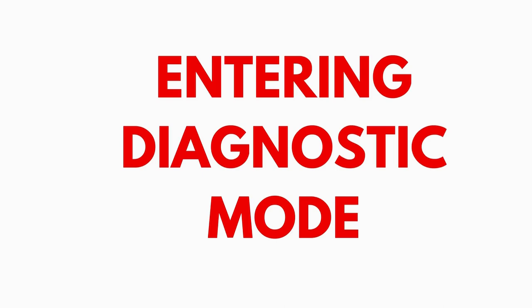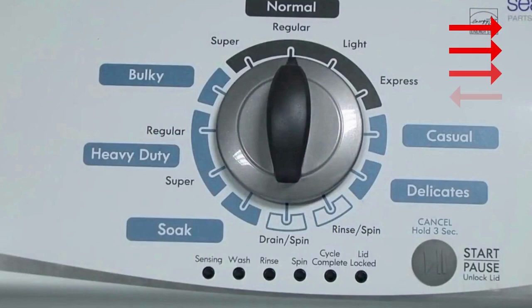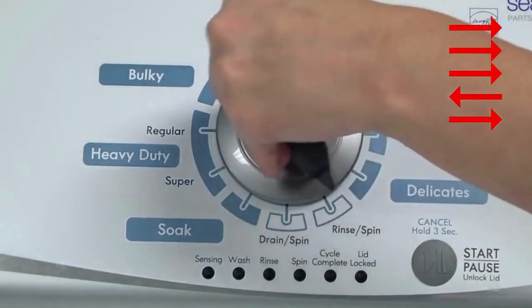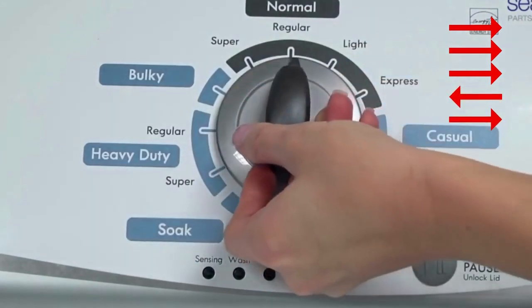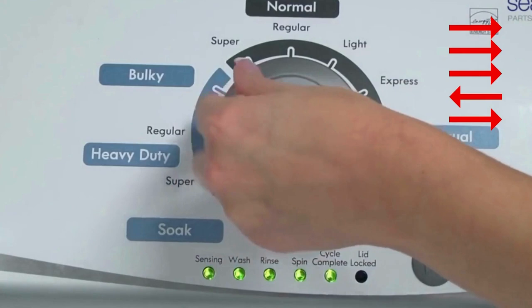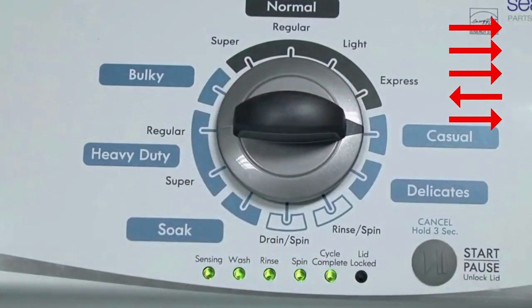Entering recalibration mode. With the washer shut off and the basket empty — no water or clothes inside — and with the lid shut, enter the recalibration cycle. Turn the control dial one complete rotation, 360 degrees, counterclockwise, stopping with it facing straight up. Then quickly, within about 6 seconds, turn the control dial 3 clicks clockwise, 1 click back, and 1 click more clockwise.